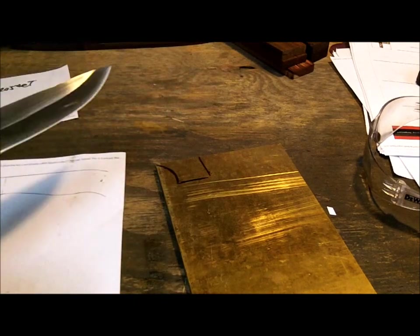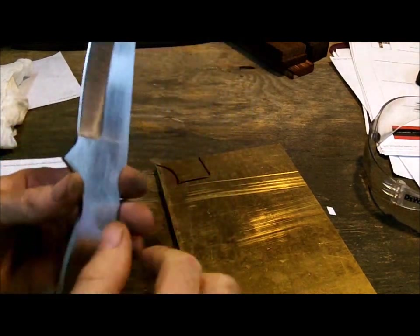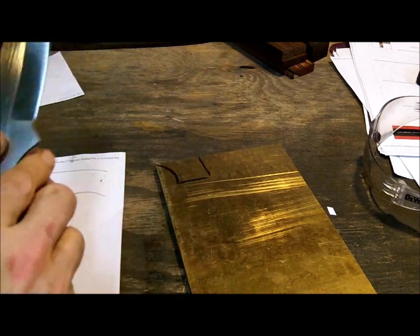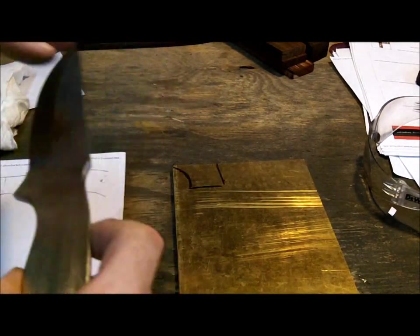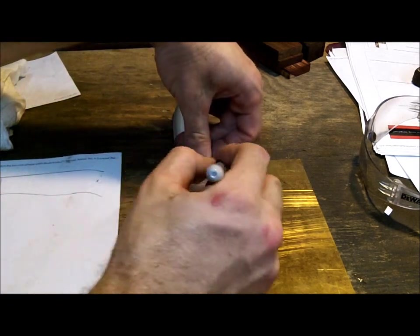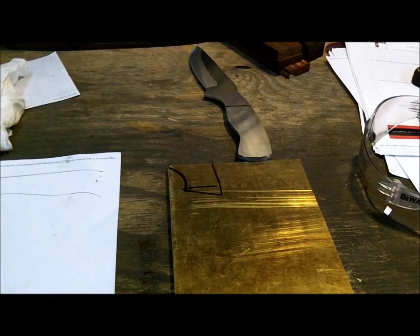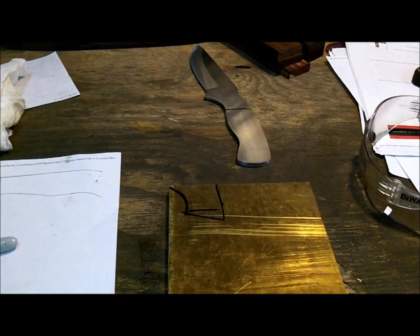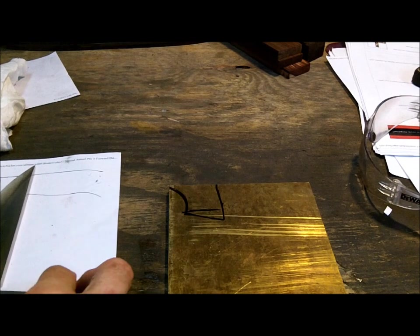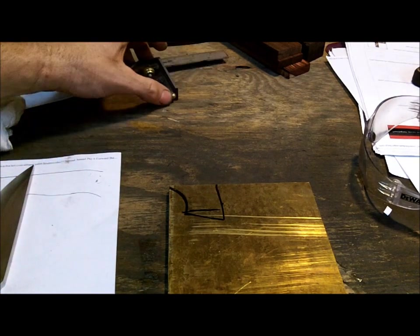Alright guys, you can see the knife's coming out pretty good. What I'm going to do now is measure for the bolsters — I want to get the bolsters from this point all the way up to the thumb ramp. I have this big slab of brass and I'm going to have to make it big enough so when I do put pins in there, they'll stay. I'm thinking maybe halfway — something along those lines. I'm going to have to cut out two of them, one for each side, using the saw and angle grinder, then use the belts like I've normally been doing.